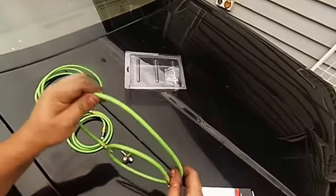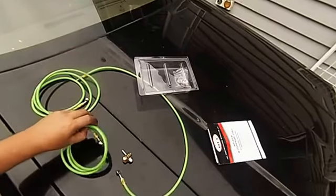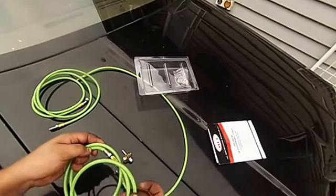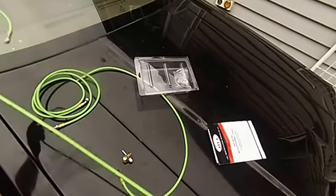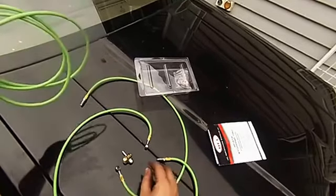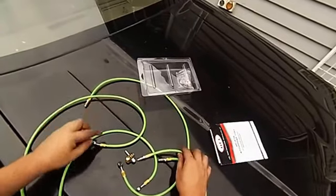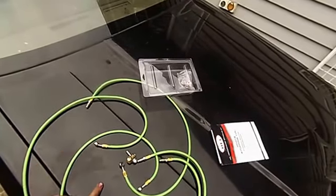There are three different lengths. The short one is the one that goes from the T to the drive side caliper. The middle length one goes from the T to the passenger side caliper, and the long one is the one that goes from the T through the car into the master cylinder.